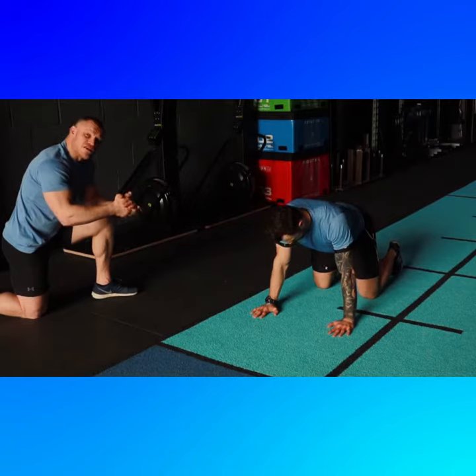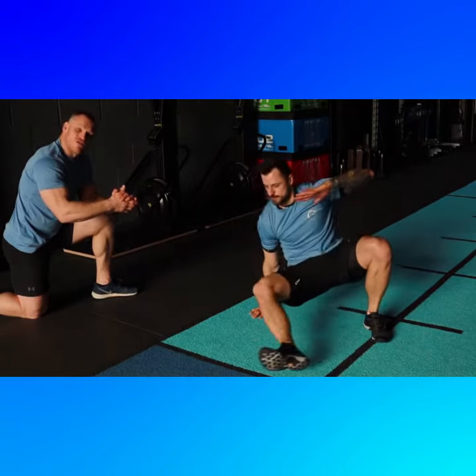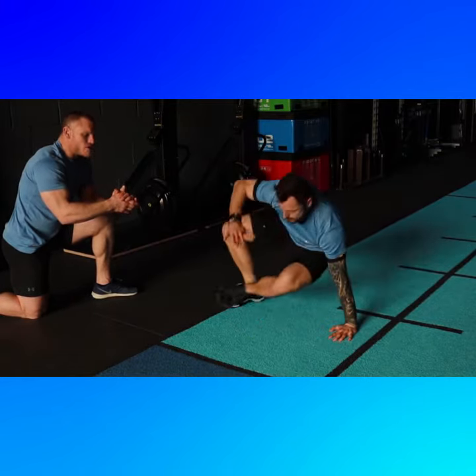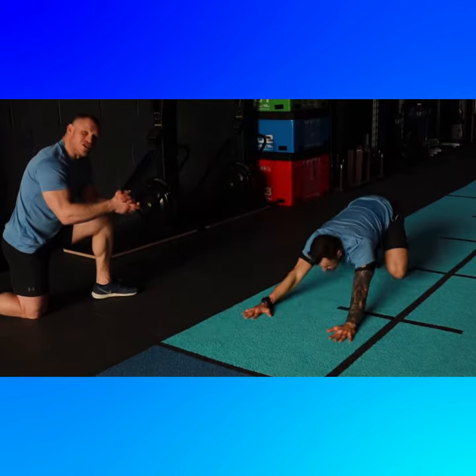Your progression from that exercise is back onto your heels, step through and kick through with the opposite leg. Stay nice and controlled. Kick through. Look to do 10 reps each side.